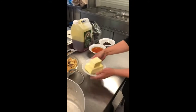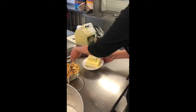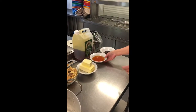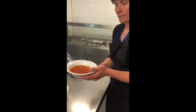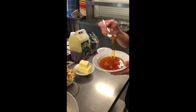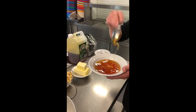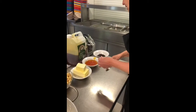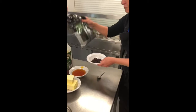We have butter. We have golden syrup - it's very runny and sticky. And we have raisins.